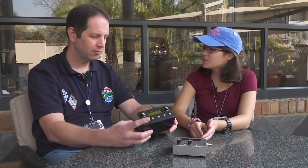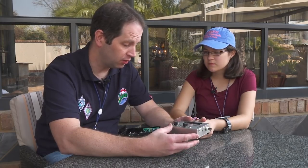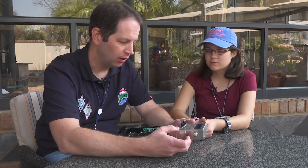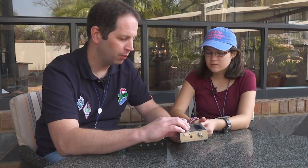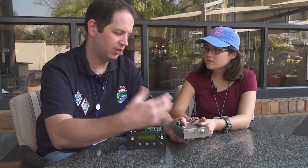Why did you decide to change from last year's model? Last year's model was designed for the Yota 2017 build-a-thon — just a single-band CW transceiver. The next natural step for me was a single-sideband transceiver. Based on a lot of feedback, people want a low-cost single-sideband transceiver with very good performance — very minimal, but very low-cost and very high performance. It was a logical next step.